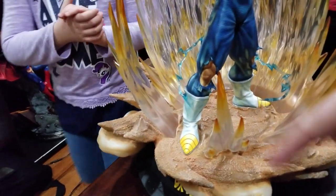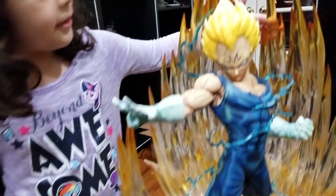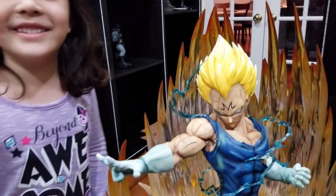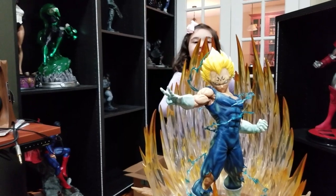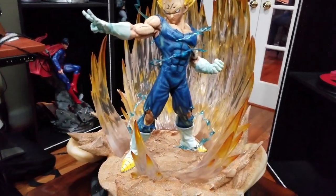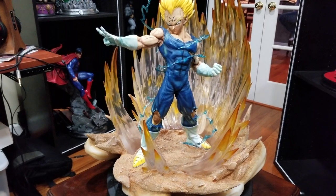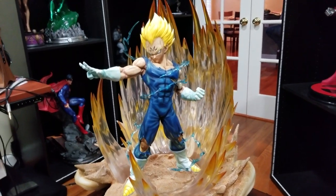So we started on the base — we've got the whole swirling effect due to his powers, and the wind effect down here. You also have these blue pieces that are supposed to represent the lightning, because this is him going Super Saiyan 2 for the first time. That's what all the lightning is. The difference between Super Saiyan 1 and Super Saiyan 2 was the added lightning effect and the more spiky hair.